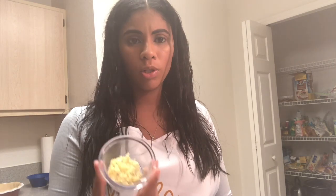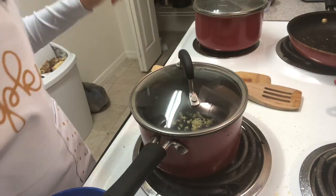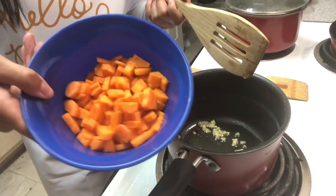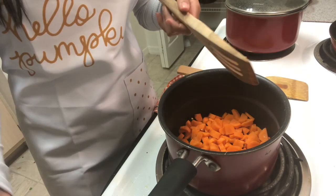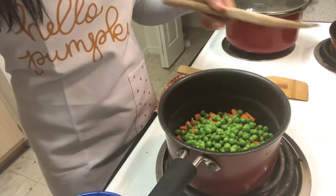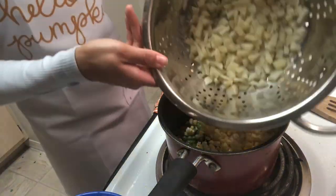I got about a tablespoon of olive oil and poured it into the pan on medium heat. I also cut about a tablespoon or so of ginger and we're going to put that in the pan now. This is going to be so good! I'm going to throw the carrots in first, then our peas, our corn, and our potatoes. This has been in here for about four to five minutes.